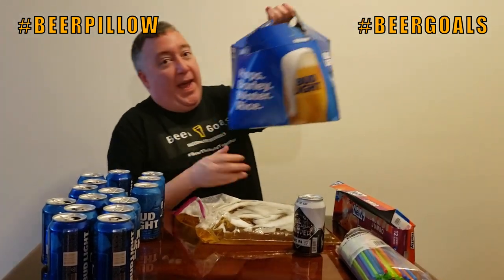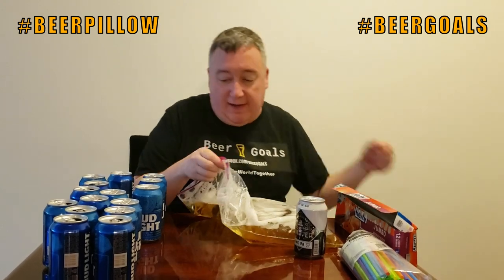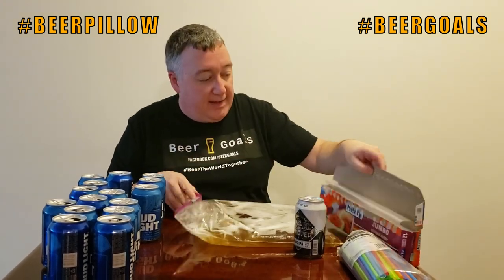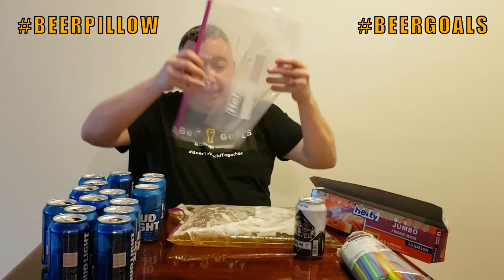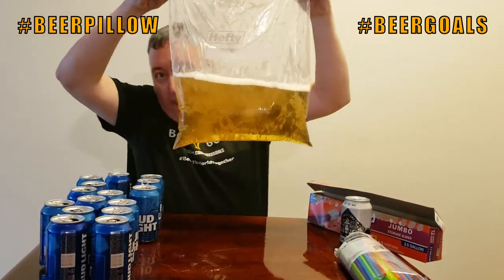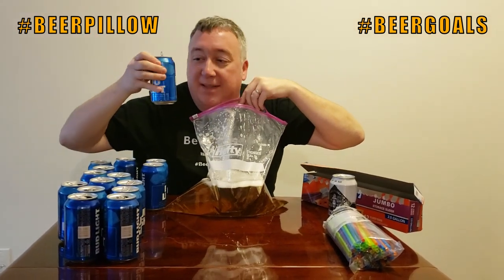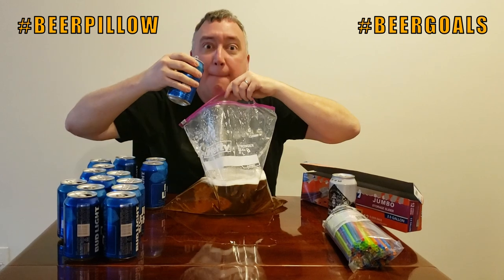That's why I got a 30 pack — good old Bud Light. Now I started filming this already, but what you want to take is a two-gallon Hefty bag, how it looks like this. Start filling it — you open it up, boom, right there, that's where your head's gonna go. Start pouring these in. I've already poured in about eight; we're gonna see how many beers it takes to fill this entire beer pillow.